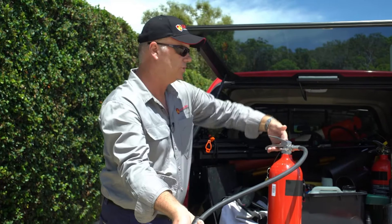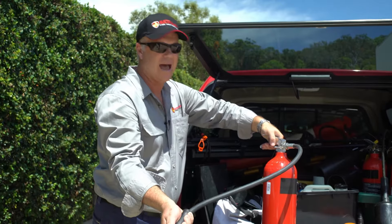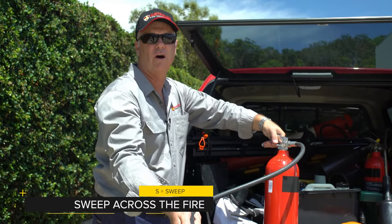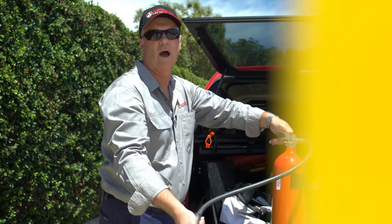From there we're able to squeeze the two triggers together, which will have the product flowing out of the extinguisher, and last but not least we need to sweep the extinguisher backwards and forwards across the fire. Once we know we've got it out, take two steps back, clear the area and safely move away.